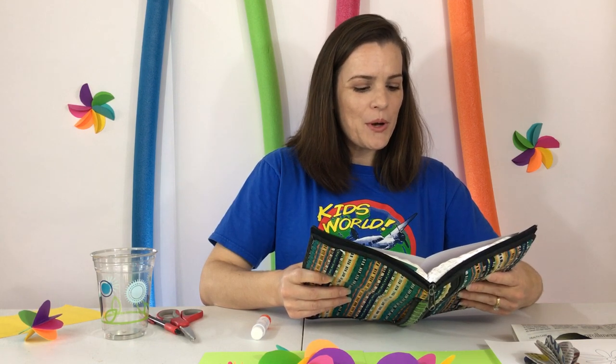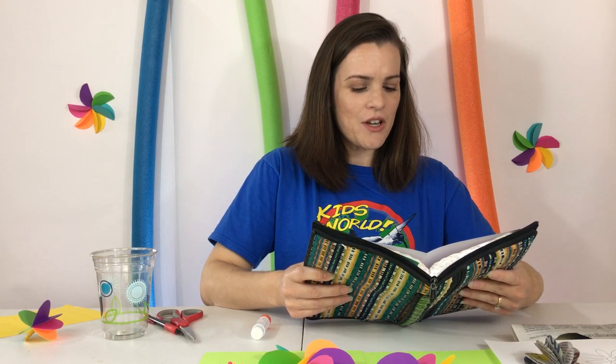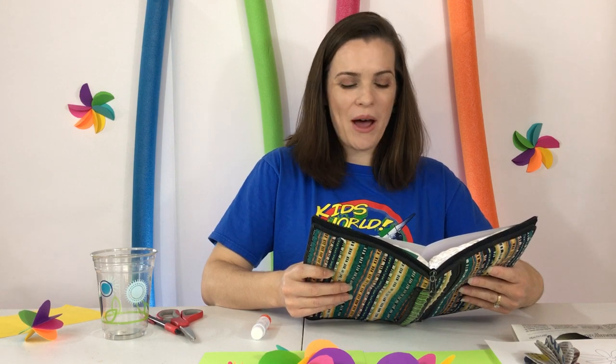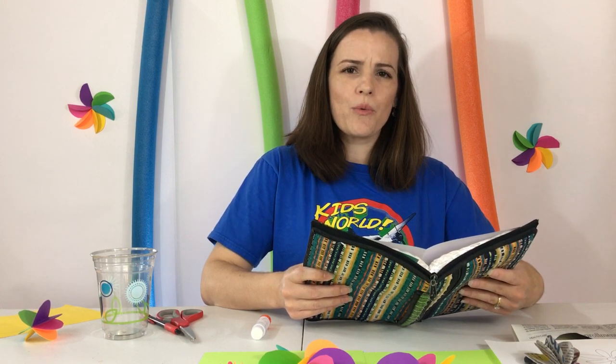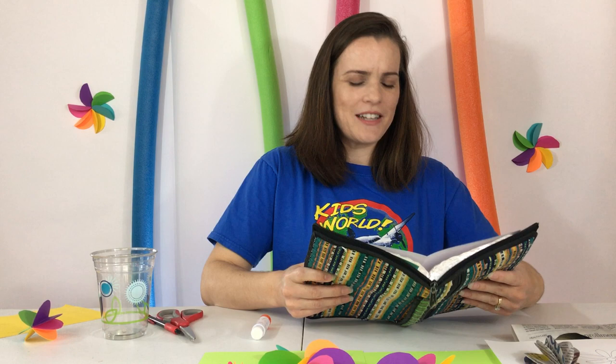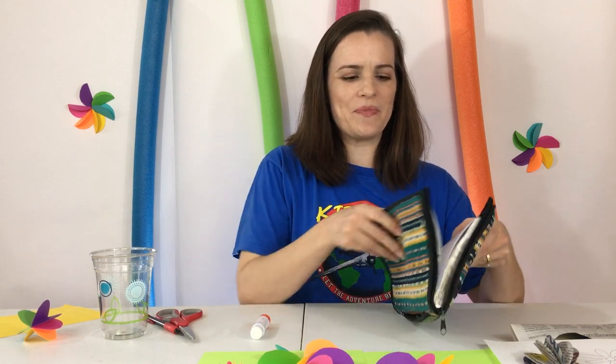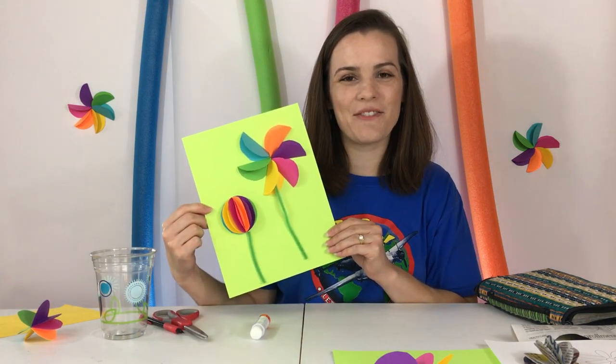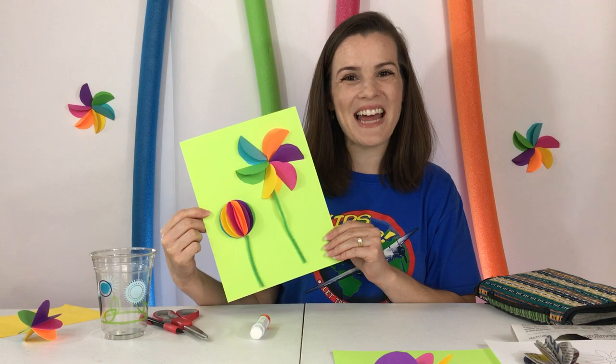But put God's kingdom first. Do what he wants you to do, then all those things will be given to you. So don't worry about tomorrow — tomorrow will worry about itself. Each day has enough trouble of its own. So as you make your flowers, remember that God takes care of you and he knows everything you need. See you next time. Bye!